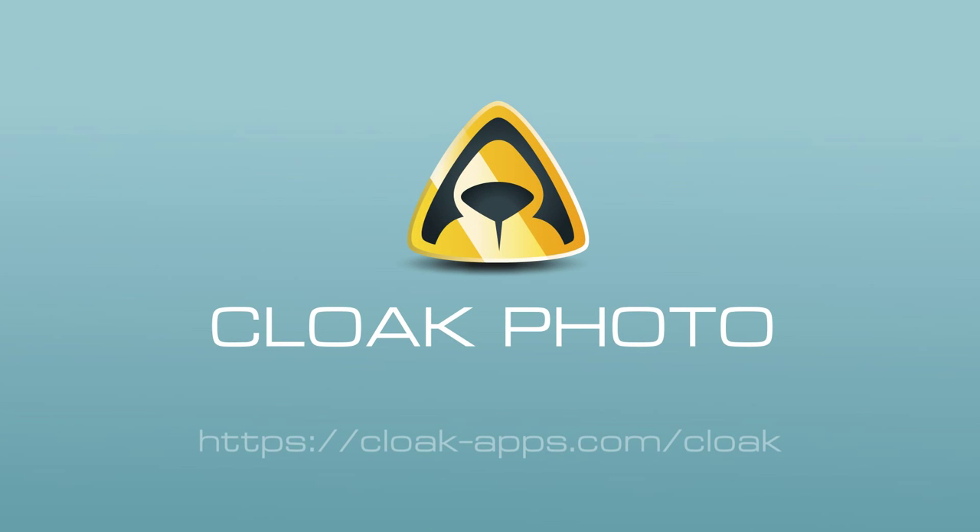Download Cloak Photo now and find out. I'll see you next time. Bye!